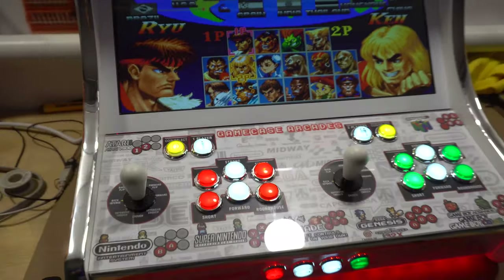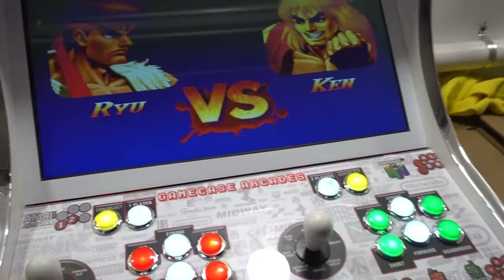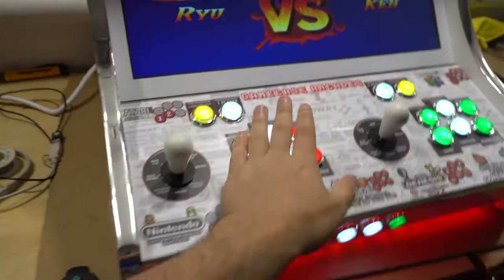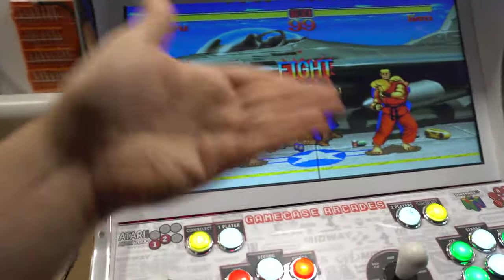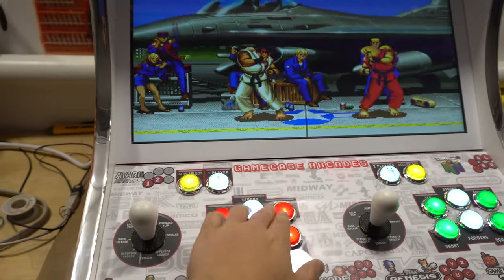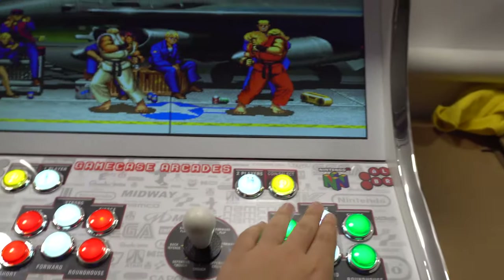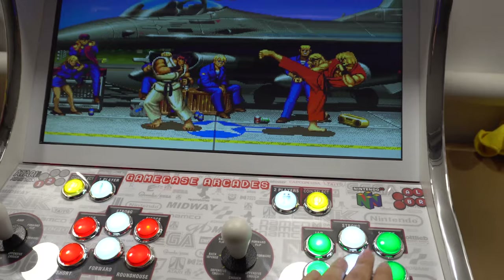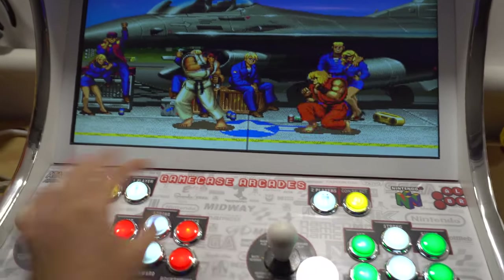I do urge you: if you ever have a situation where you think a button's not working, always load up Street Fighter as Street Fighter uses all six buttons. That is the best way to make sure all of your buttons work correctly — do left, right, up, and down, and so on.